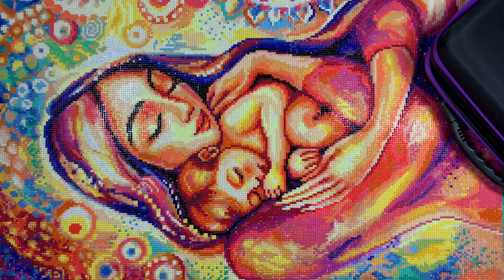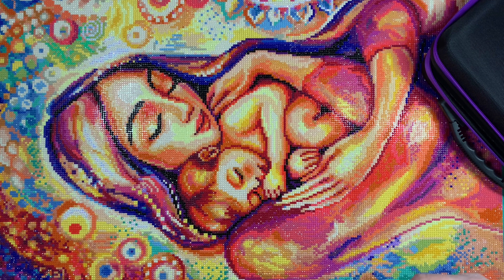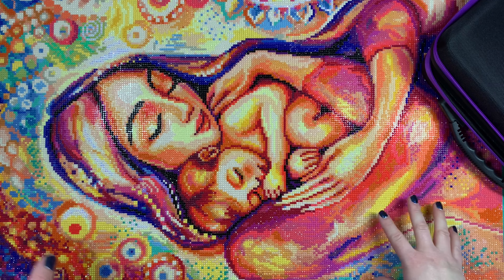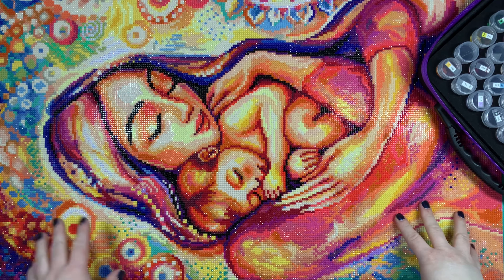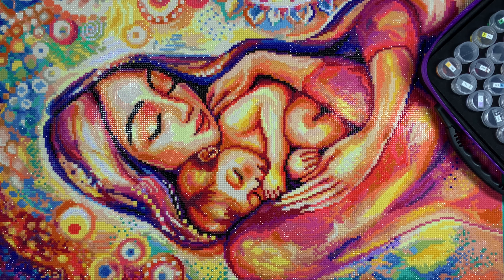Hi everyone, welcome back to my channel. Today I'm here to share a post review with you on one of the kits I worked on in March. This is called Angel Dream from Diamond Art Club — the artist is Evita Works. It is a 56 by 71 centimeter round drill kit. Unfortunately this kit is discontinued, so you won't be able to purchase it directly from Diamond Art Club, but it may come up in a destash group on Facebook, so keep an eye out.